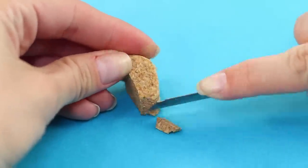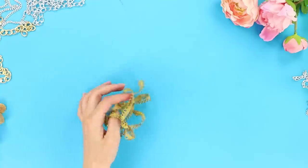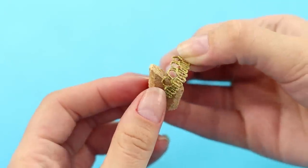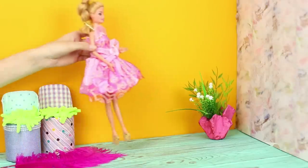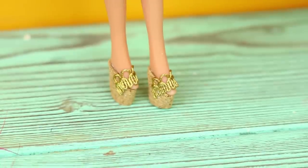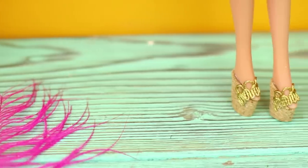Cut off the excess to get two pieces. Take a ribbon, cut off a small piece and glue it to the cork like this. The shoe is perfect for Cinderella — I mean, Barbie! Wedge heels are so trendy right now! Her feet look great in these shoes, and they're comfortable too!